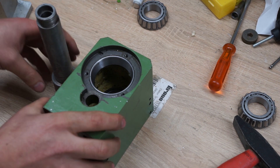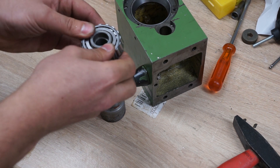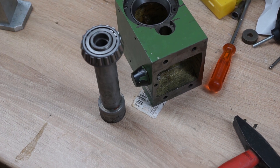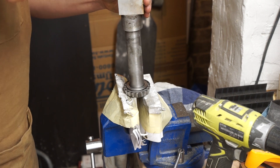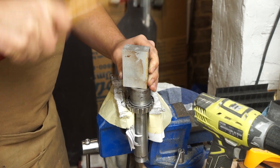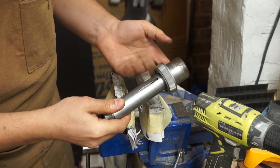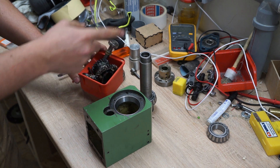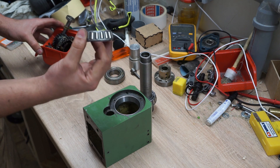Now I have to get this over here and I think I'm going to have to use my vise again. We're back — I have to install the shaft, I have to install all the gears on the shaft, and then I can cap it off on the other side with the other half of the bearing.